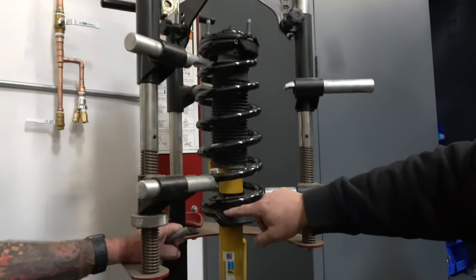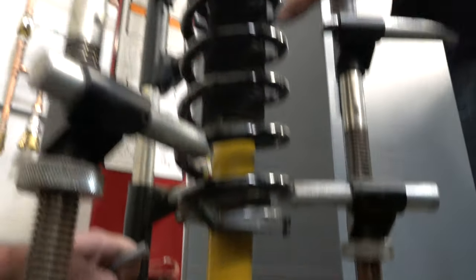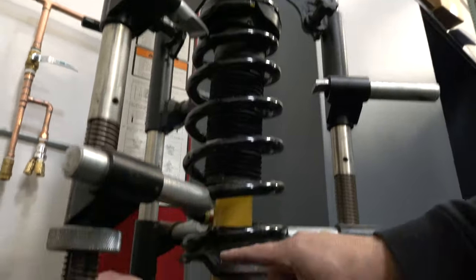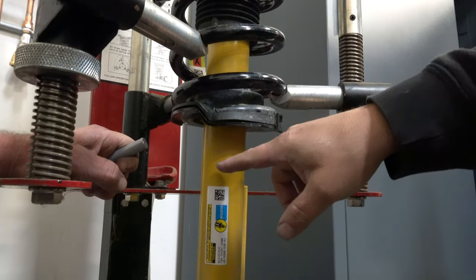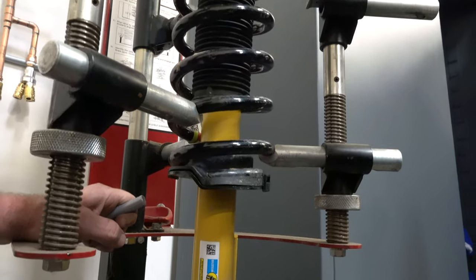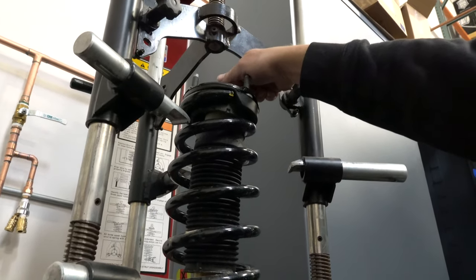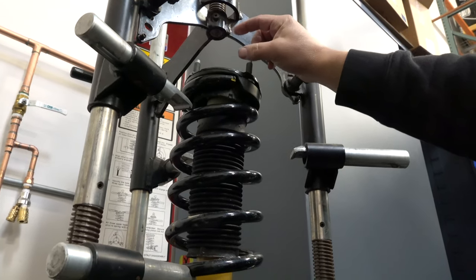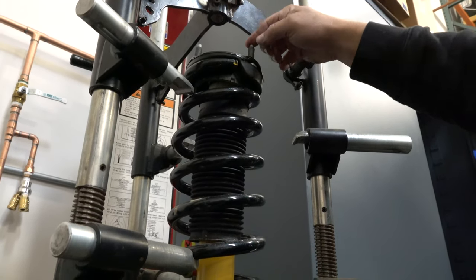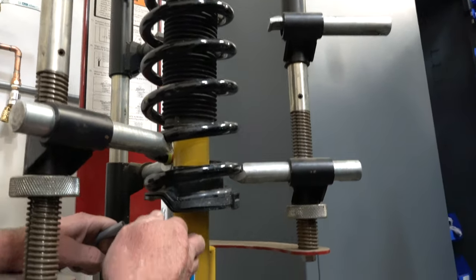We want to maintain the orientation of the spring to the shock to make sure that the angle of the top plate isn't put into a bind. So when we take it apart, we want to make sure we put it back together the same way. We have to mark it because we're going to put the top plate on 180 degrees opposite so that the clearance of the old studs and the spacer all nest together correctly.